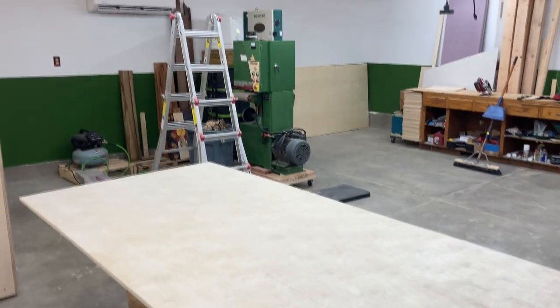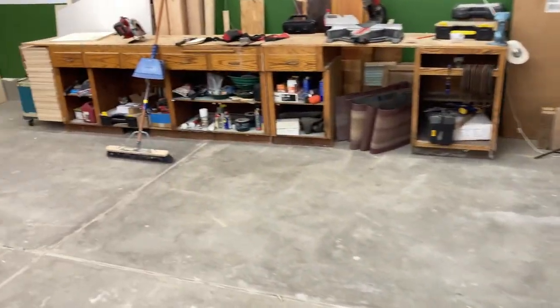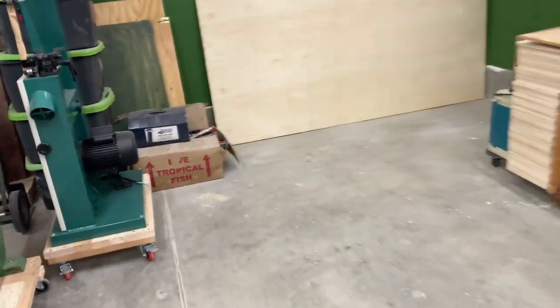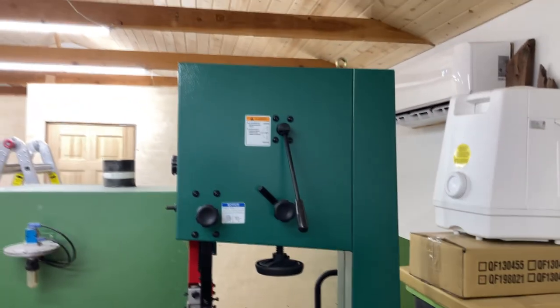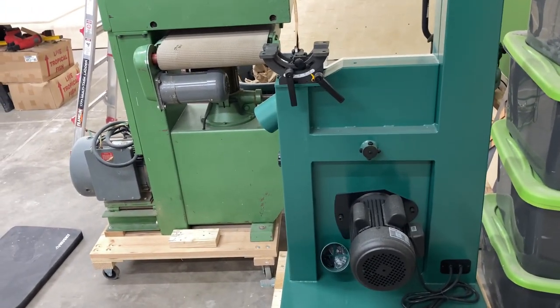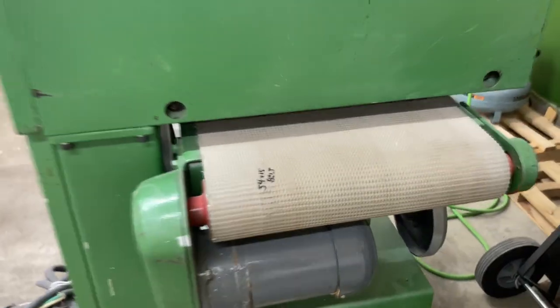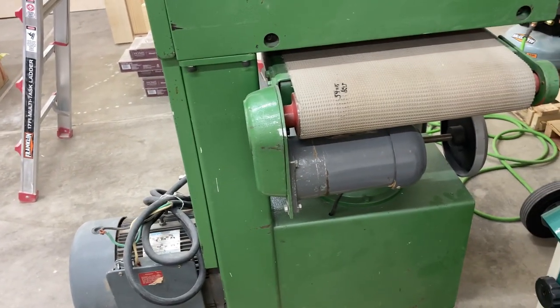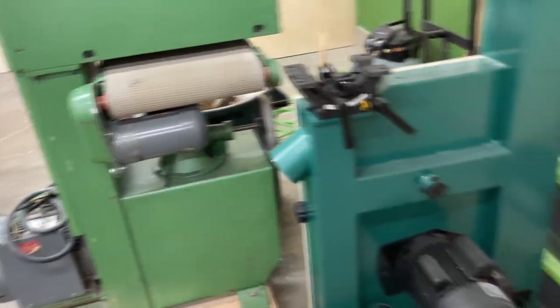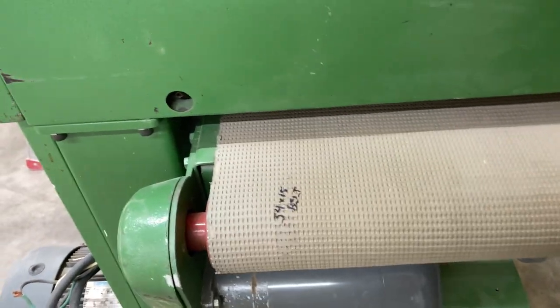We're back from Cripple Creek, and today the delivery should happen for the dust collector system from Grizzly. As soon as I got home, I was on the phone with the T-Force freight people and they should be delivering it between now and 4 p.m. It's right now one o'clock, so I'm going to try to stick around the shop and wait. Tomorrow, the delivery from Home Depot — the big Ingersoll Rand 80 gallon air compressor — that'll be here tomorrow before 10 p.m.